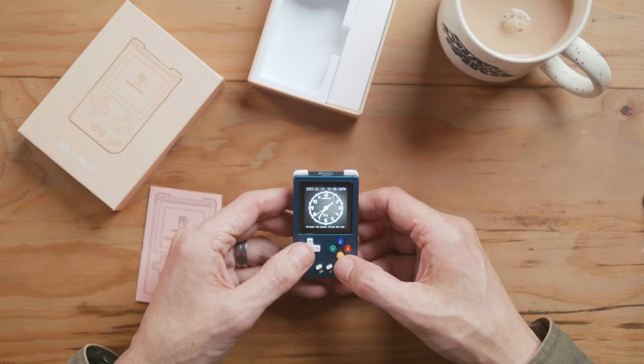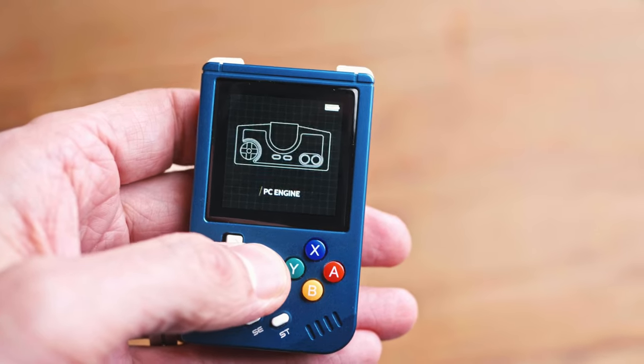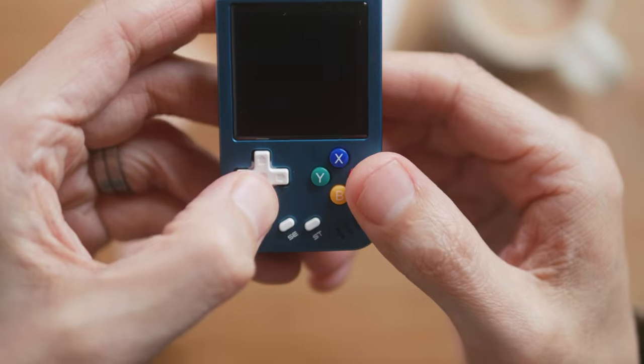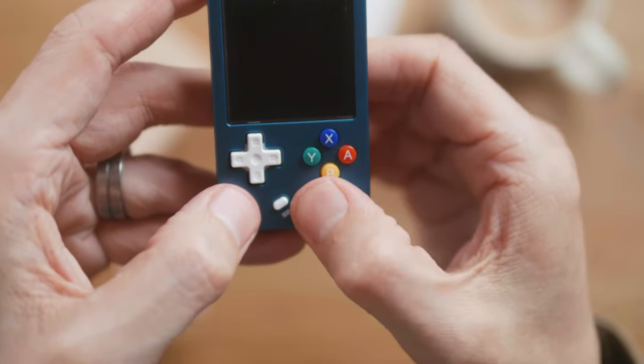Let's try out these buttons. I do have slightly skinnier thumbs. I was watching one reviewer with huge thumbs and this is going to be very difficult for them. For someone like me, this is manageable. These action buttons are a bit softer than your usual Anbernic action buttons. The D-pad — for a micro D-pad, this is really nice. It's got a slight softness to it, but it's a typical Anbernic brilliant D-pad. I was hoping for rubber mushy start and select, but they don't have that — it's a soft press on the rubber, so that's nice.